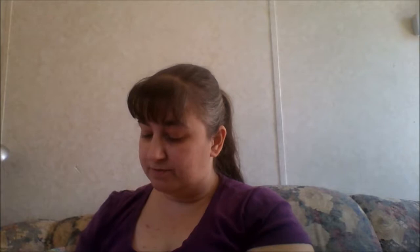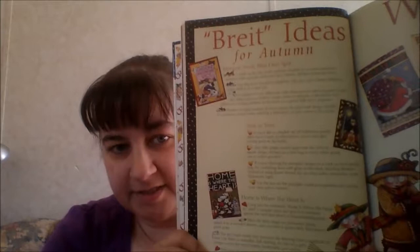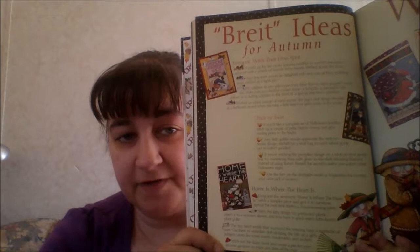At the end of each section they have 'Bright Ideas,' which gives you a couple of extra ideas on how to finish things or a different way to do a particular pattern or motif. For Autumn, for example: any dog lover would be delighted with the frolicking pups stitched as a lapel pin. For 'Home Is Where the Heart Is,' stitch the kitty design on perforated plastic, attach it to a wooden skewer, and you have a quick-stitch kitty lovers plant poke.